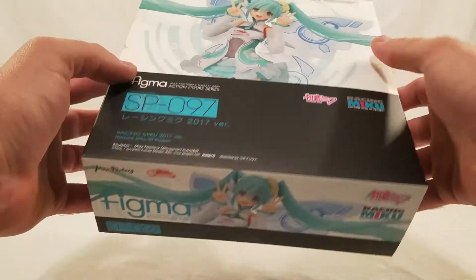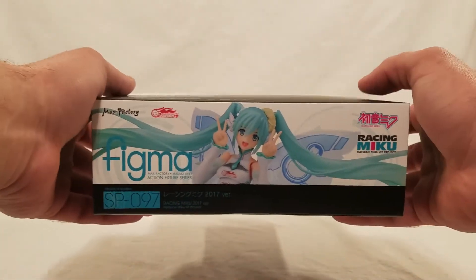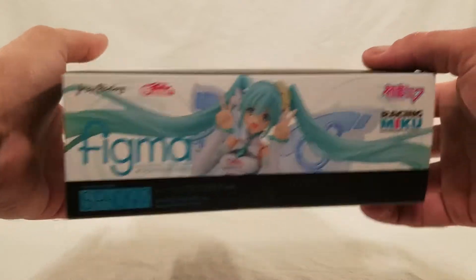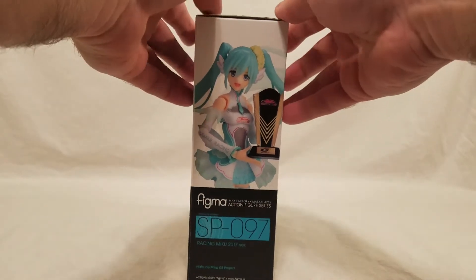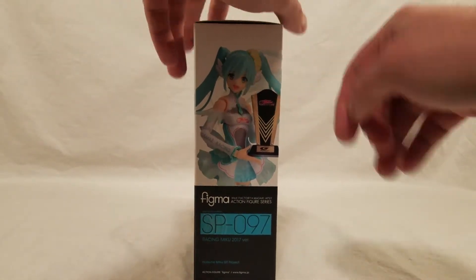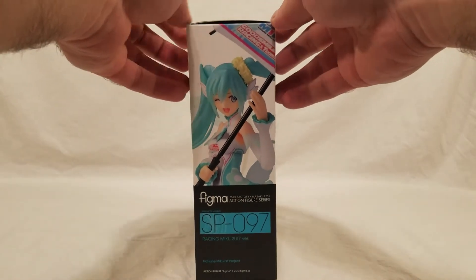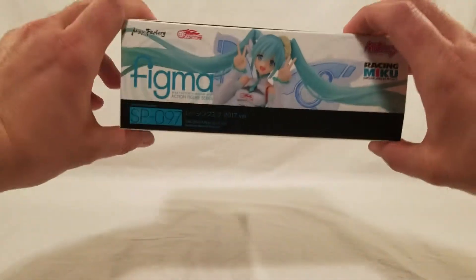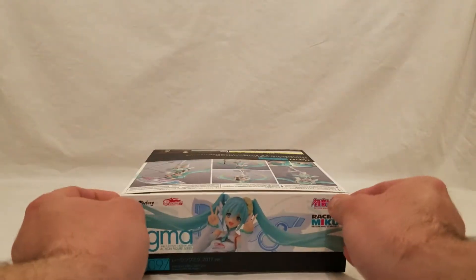I've always enjoyed my Racing Mikus, but there's no window into the box, which is kind of annoying, because you can't tell the size of the figure from the box alone. She's got another trophy like many of the other ones, and this one's a black one this time. And her holding an umbrella, because many of them have umbrellas. The top, bottom, and front all look the same. Let's get her open and take a look.